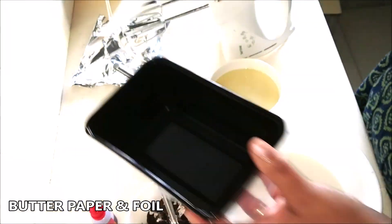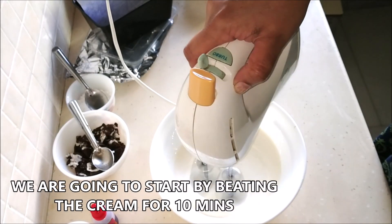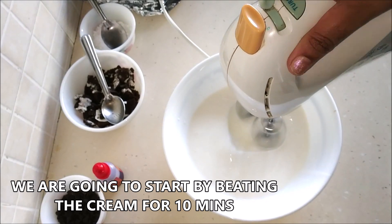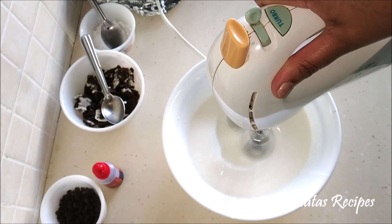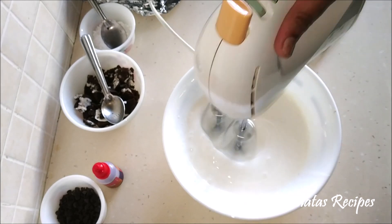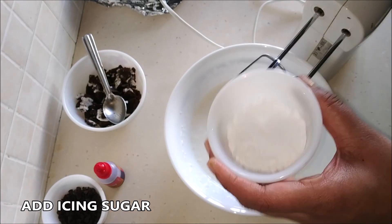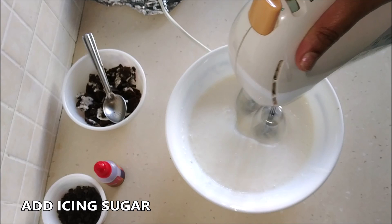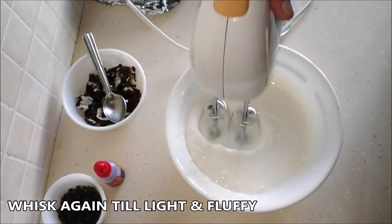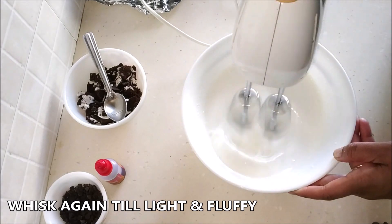The butter paper is used so that we don't get any ice crystals forming on our ice cream. Now we're going to start by beating our fresh cream for a whole 10 minutes. I'm using a hand mixer, so with a whisk you might need about 15 minutes. Then we're going to add the icing sugar and continue beating until the entire mixture becomes very light and fluffy — about another 10 minutes.